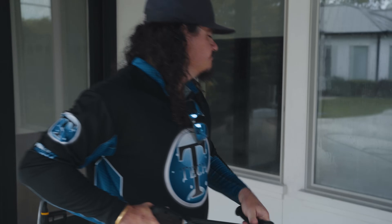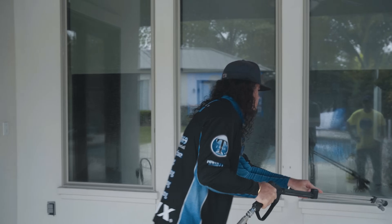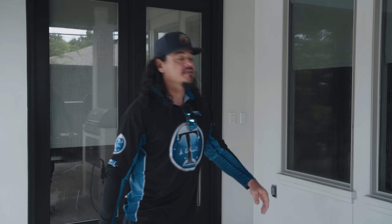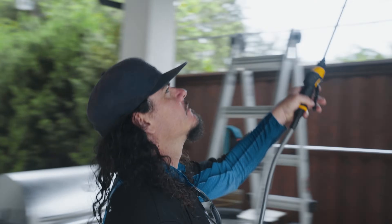It worked! So since that's working, we're going to go ahead and go through and do the rest of these. All it takes is a little spritz.